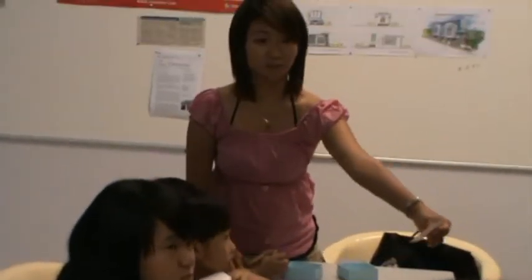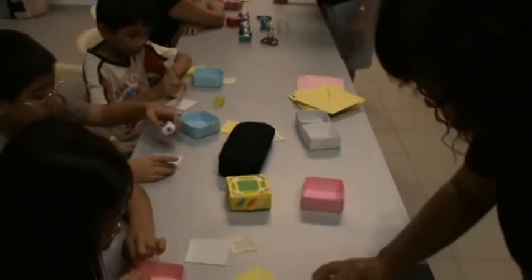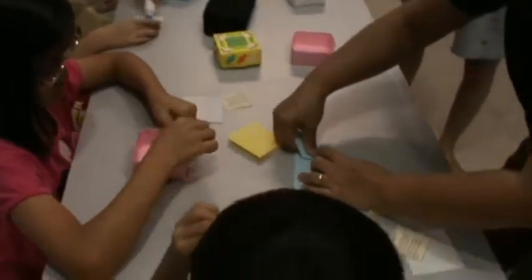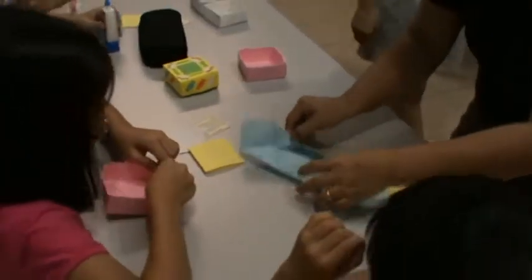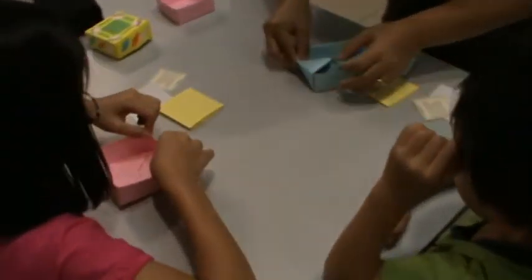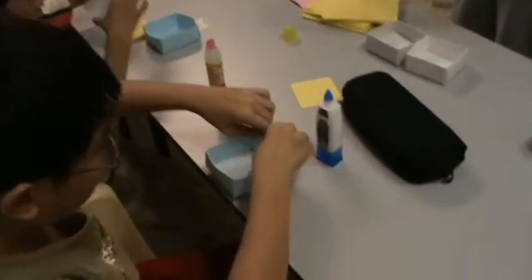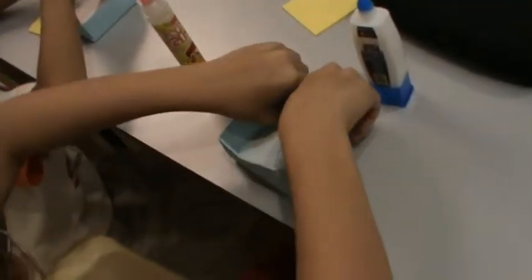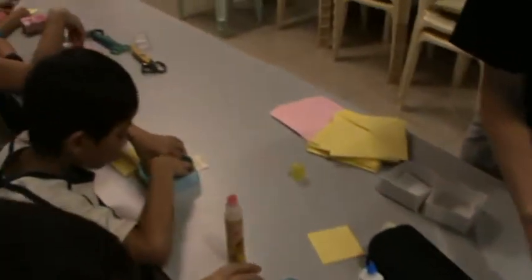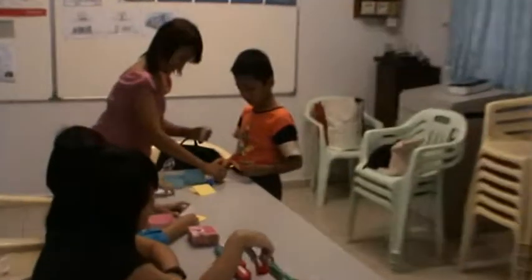You have to hold it properly first, okay? This one, both sides, huh? Yeah, the yellow one is on down. Ask them to stick the top one first. The yellow one is on down. Okay, stick the memory verse on top here.